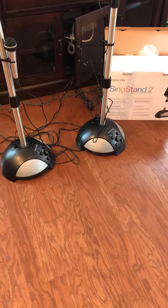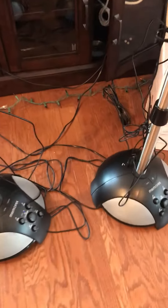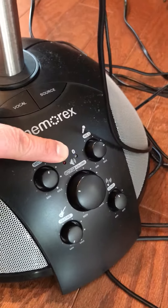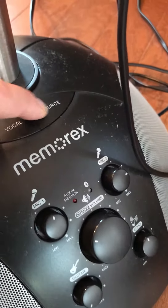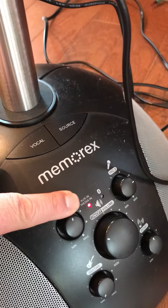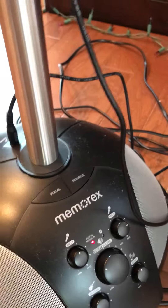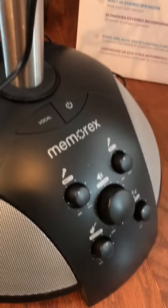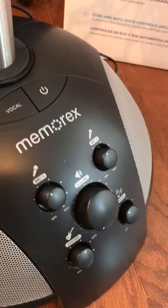The second difference is the audio input. On the Memorex Thin Stand number 3, you can use either Bluetooth, which you sync with your phone, or you can hit the source button to get audio through a 3.5 millimeter cable directly from your phone. That's a nice feature on the number 3. On the number 2, you can see on the control panel there's no option to toggle back and forth between Bluetooth and 3.5 millimeter.